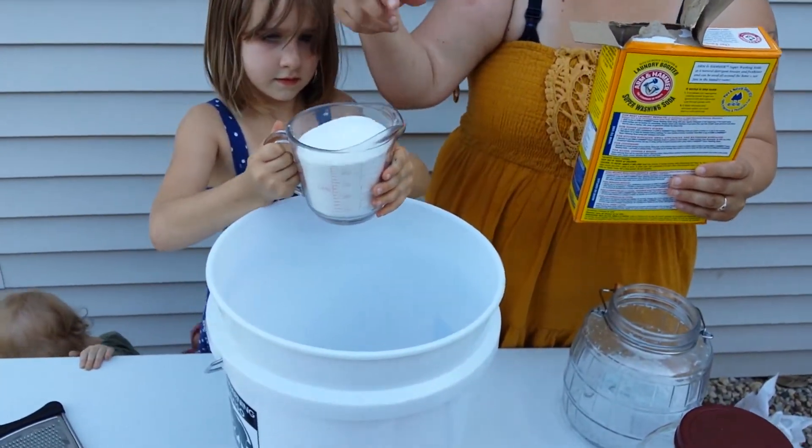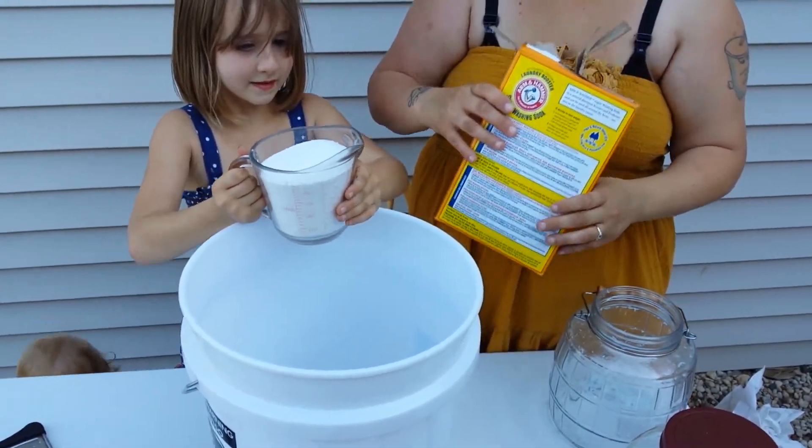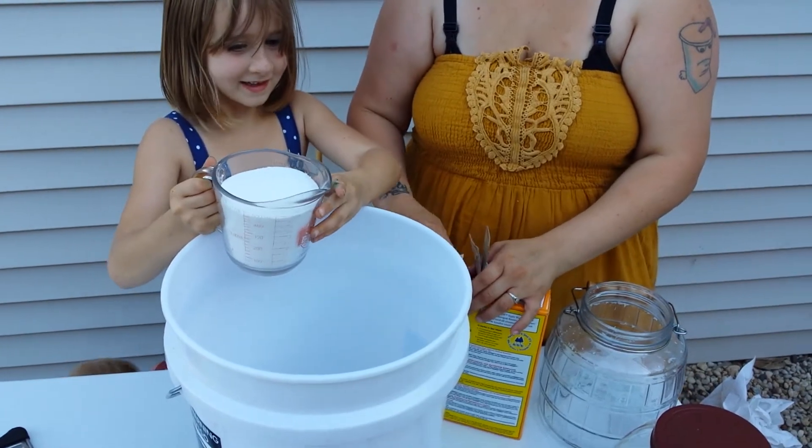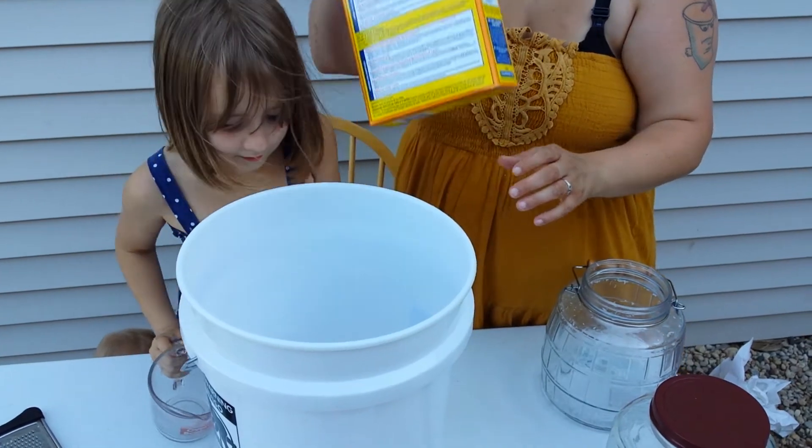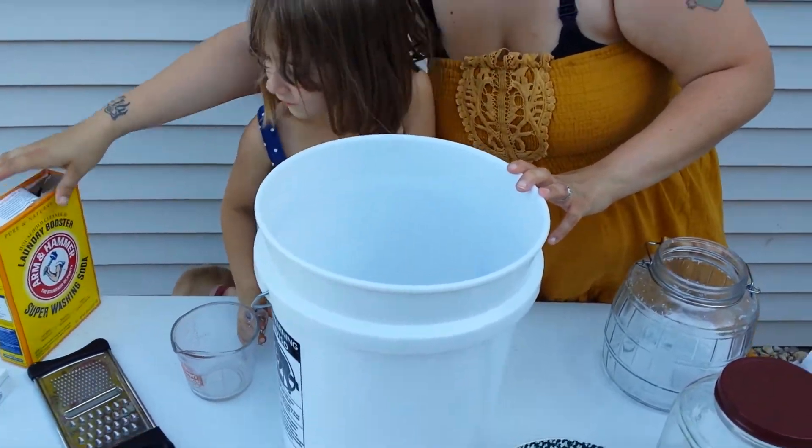She needs it out. All right, four cups — four in. Very well, awesome.